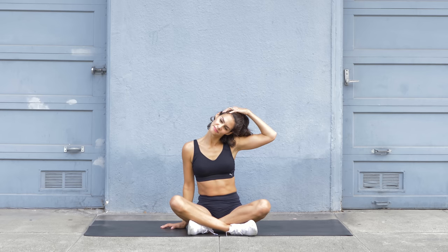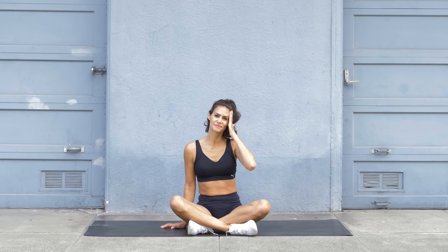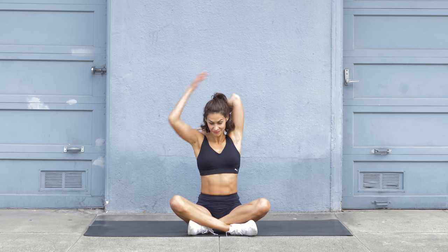Take your right hand and pull your head further down. Feel a nice stretch in your neck. And then when you're ready, place the same hand to the side of your head and lift back up.